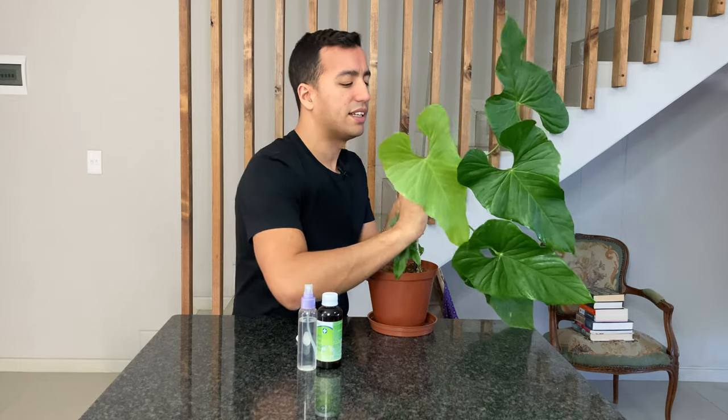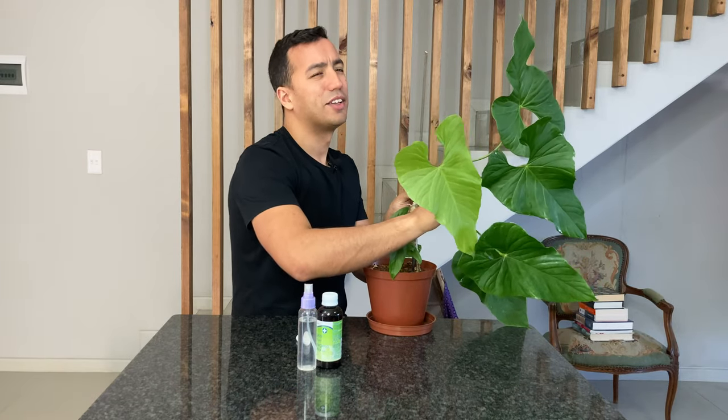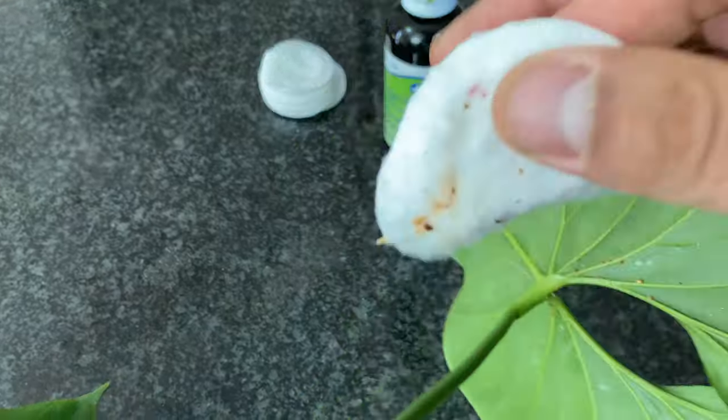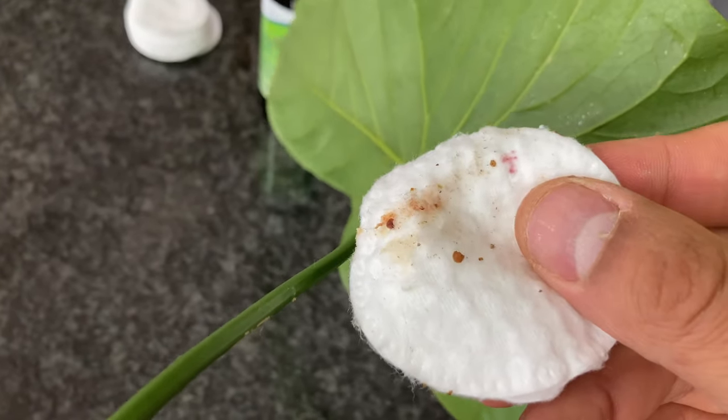There's nothing I detest more than scale insects — well, perhaps spider mites — but I think scale is just the worst thing. These stems are so full of that honeydew, it's just disgusting.